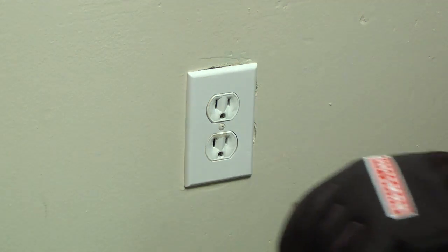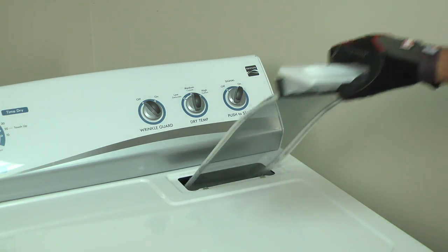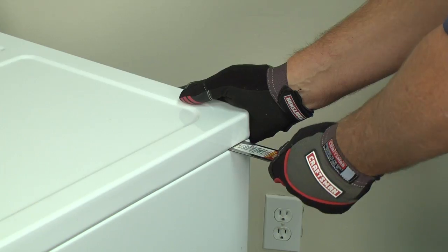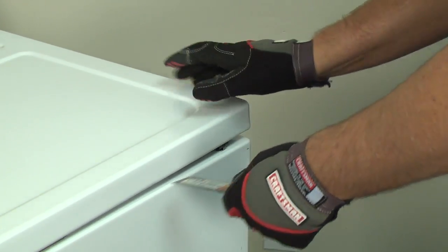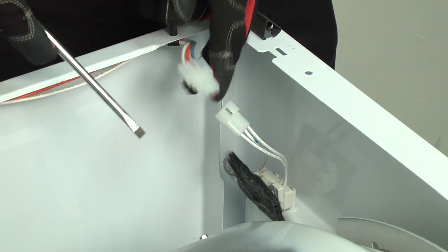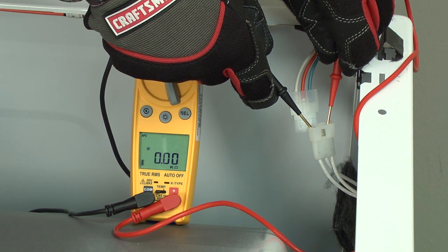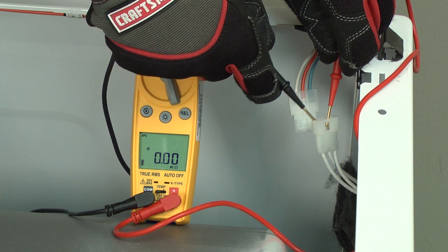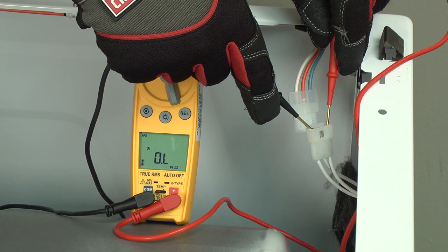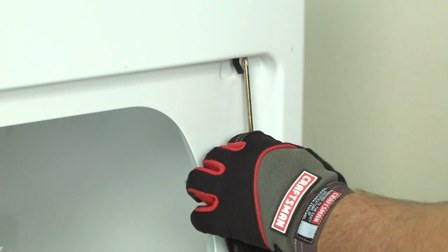For safety, always make sure the power is disconnected before you check continuity. To access the door switch, pull out the lint screen. Remove the screws that secure the lint screen housing to the top panel. Release the clips and lift the top panel to access the door switch. Unplug the door switch from the wire harness. With the dryer door closed, put your meter leads on the door switch wires that connect to the blue and white wires on the other end of the plug. You should measure near zero ohms of resistance. If you measure no continuity — that's an OL on this meter — then the door switch is broken and needs to be replaced.